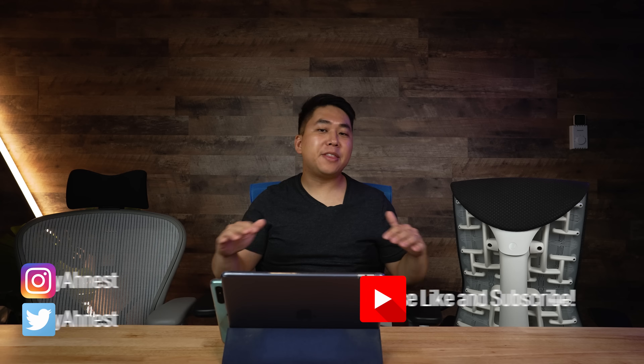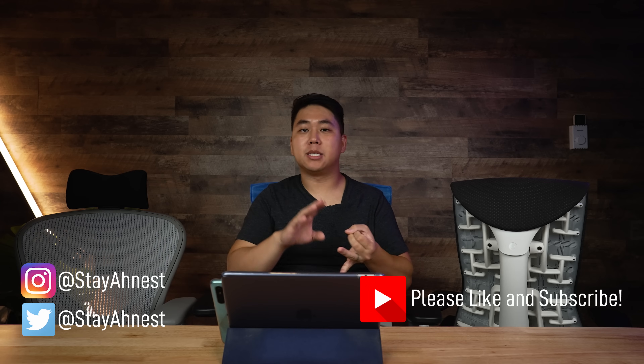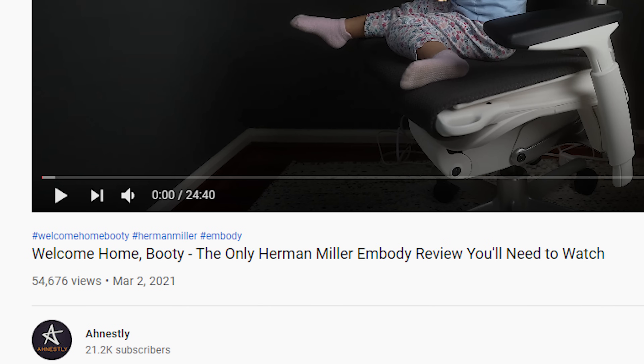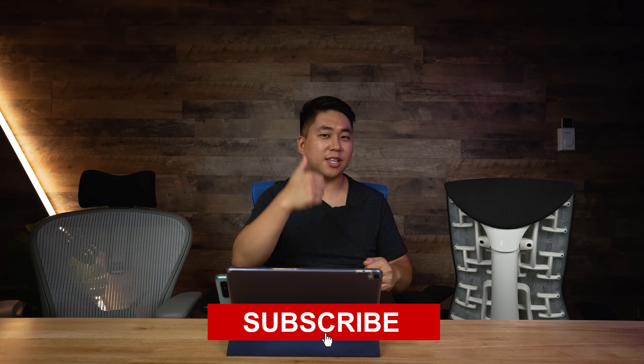If anything in this video gets you excited, upset, or you just want to see Atlas Headrest bring out the Embody headrest sooner, make sure you voice that in the comments. Atlas Headrest told me they're going to be monitoring the comments very carefully, and they might deviate from what you hear today depending on the amount of community outcry. If 10,000 people voiced that they want this headrest now, that would motivate Atlas Headrest to reprioritize and bring it out sooner.